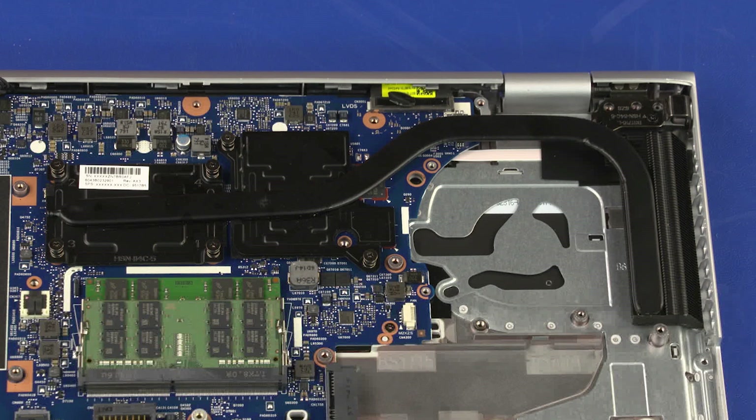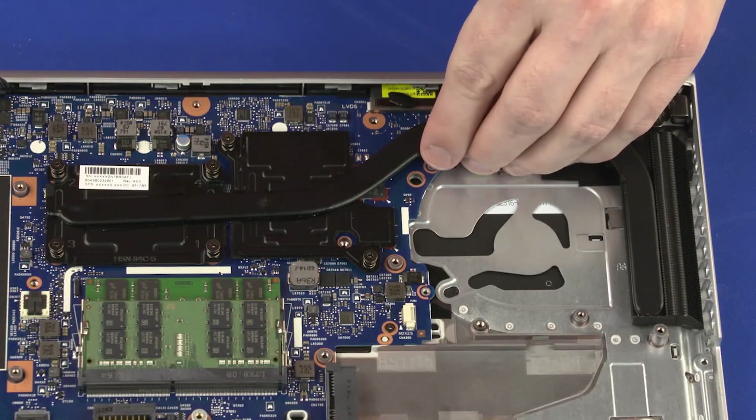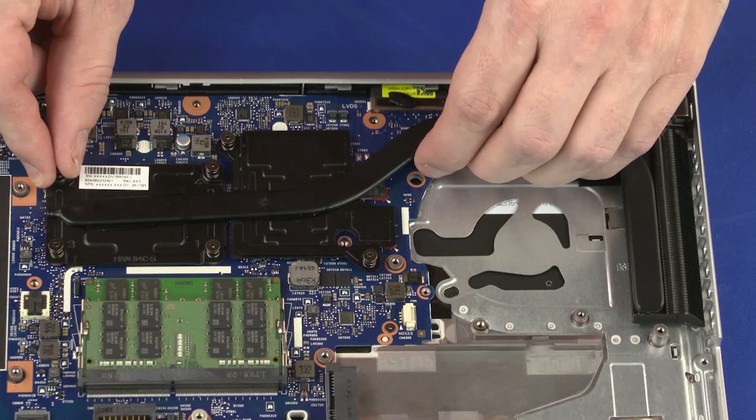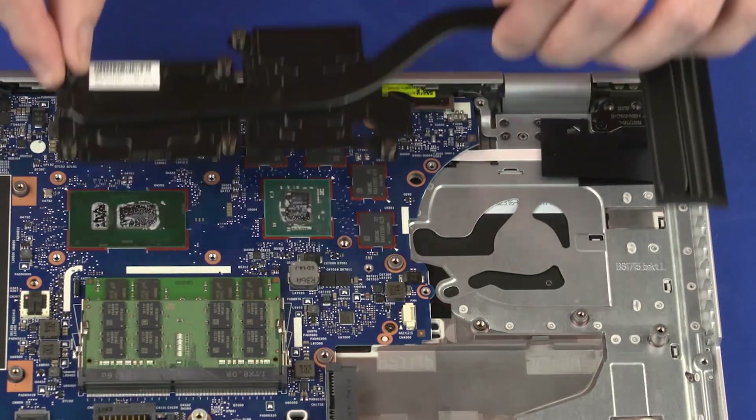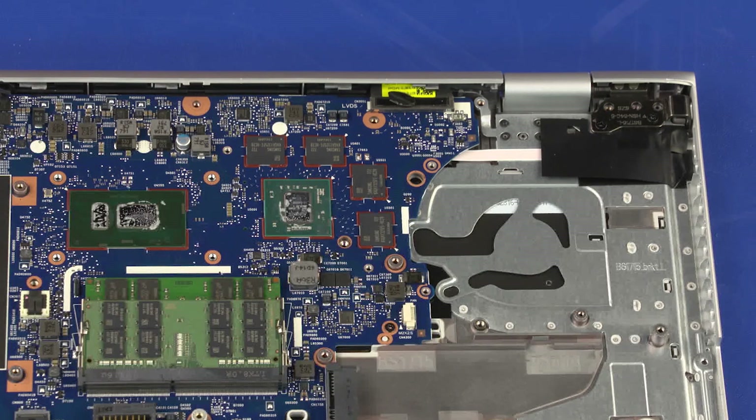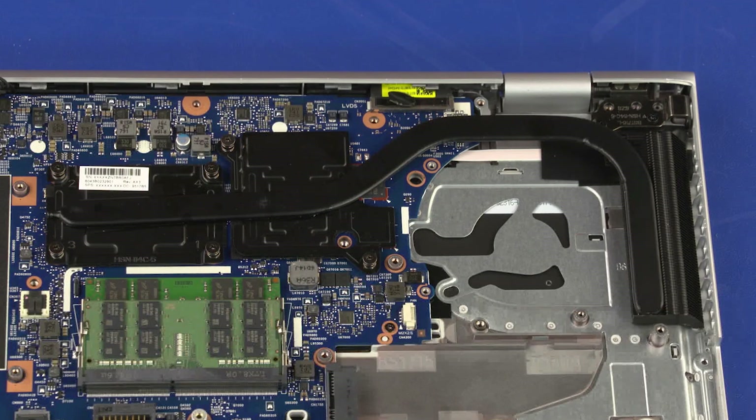Note: Due to the adhesive quality of the thermal grease and thermal pads located between the heat sink and processor components, it may be necessary to move the heat sink from side to side to detach it from the system board. Remove the heat sink from the system board. Reverse this procedure to install the heat sink assembly.